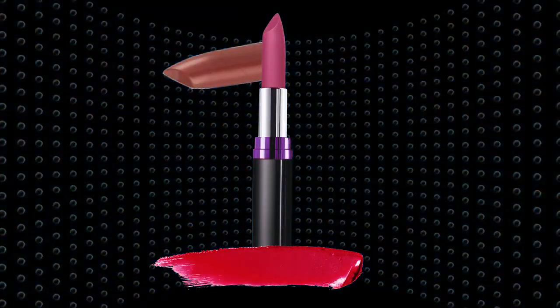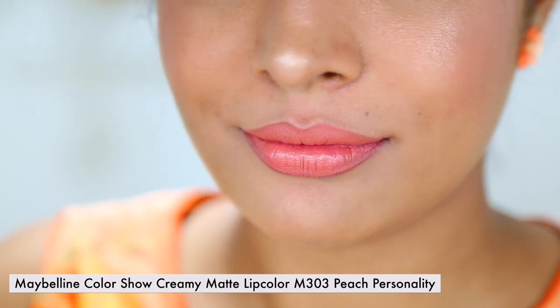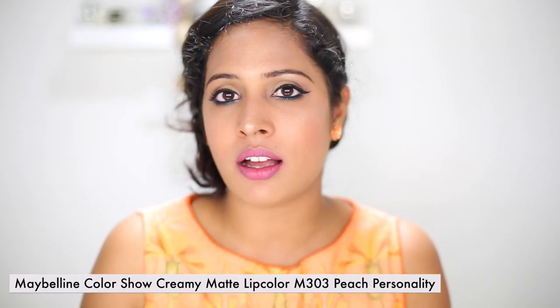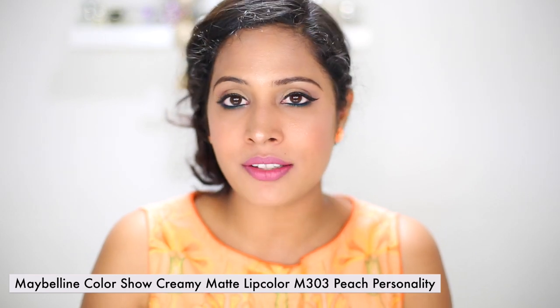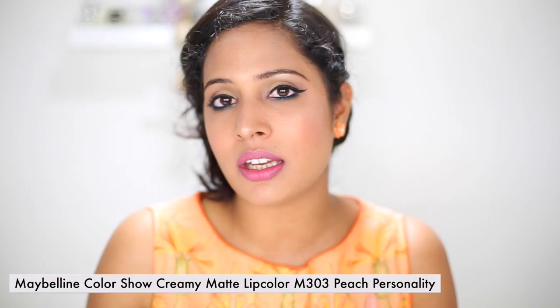Enough chatting, so let's talk about the lipsticks. The first lipstick I have here is the cream matte lipstick in Peach Personality. It's a very light peach color, great for girls with a light skin tone. This is a matte formulation, so you need to apply a good lip balm before applying it, otherwise it's going to be a little drying on your lips.